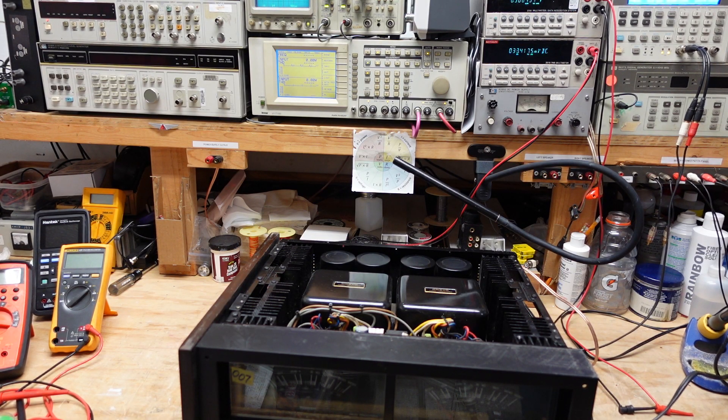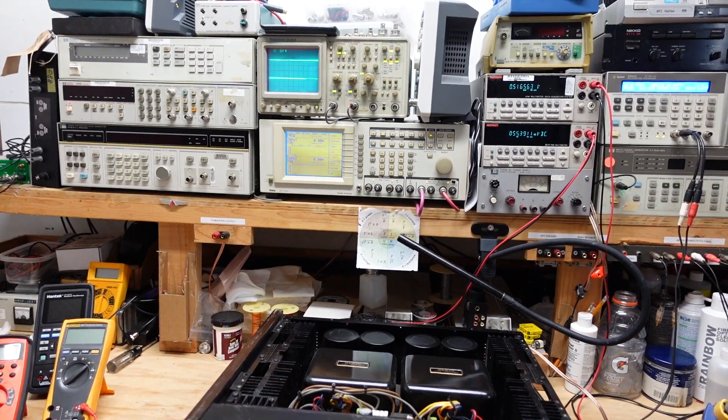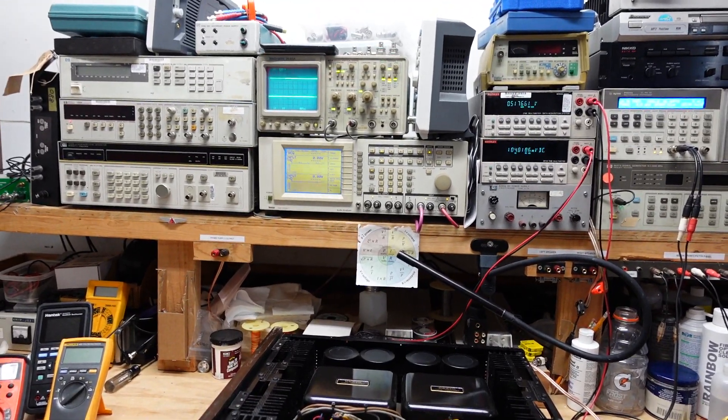I'm going to turn the amplifier on. If you watch the meters you'll see that they start out a reddish-orange, and when it comes out of protection they turn green. The amplifier is in protection — and now it's out.